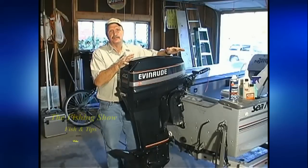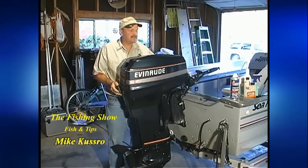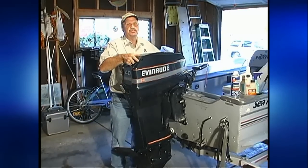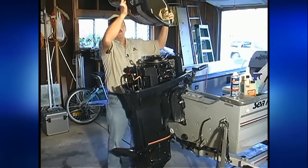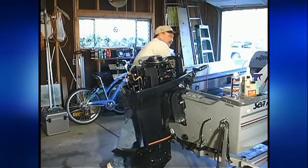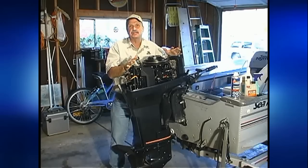Most boat covers on an outboard are similar to this. They have little levers here that you can pull up, which releases the tail latch on the front and releases it on the back, and then it should pop right off like this. We want to expose the entire motor. Now we've exposed pretty much the entire motor.